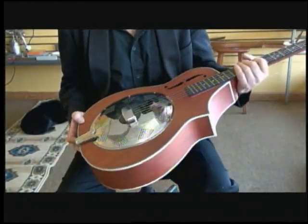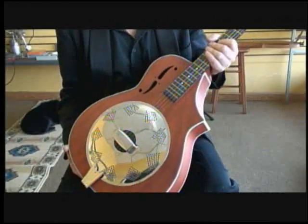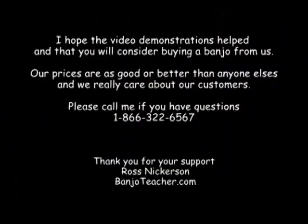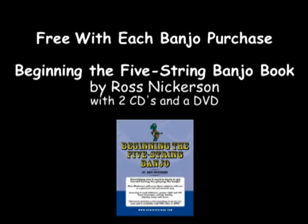Another fine, unique instrument that Wayne at Gold Tone has come up with, called the Dojo. Here we go.